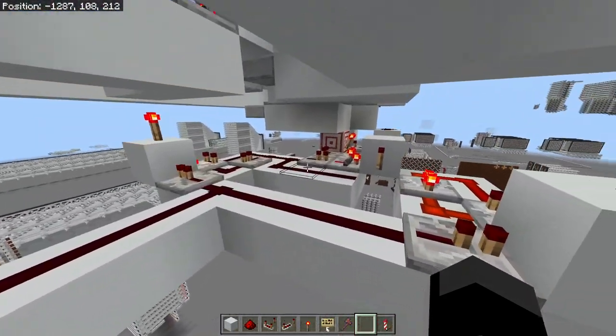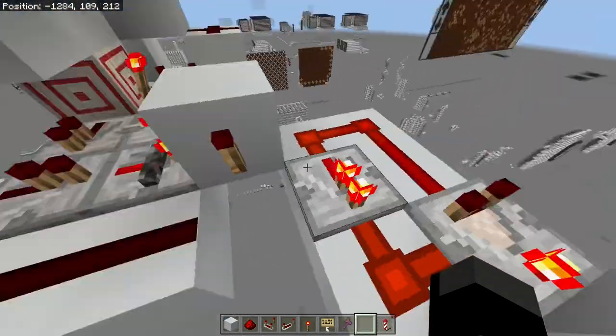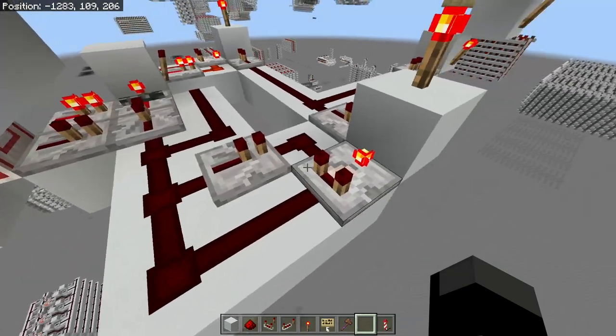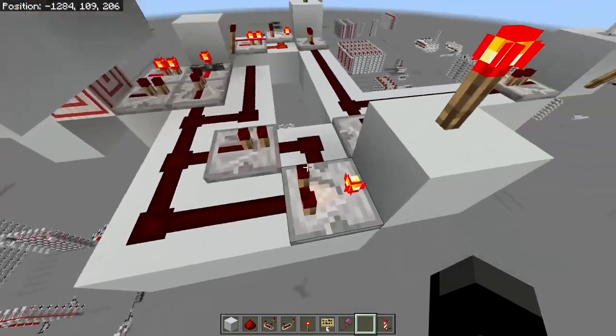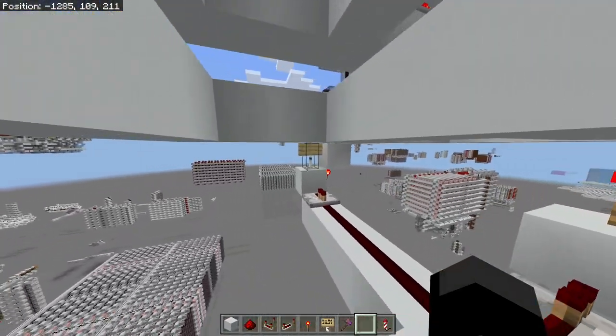We can limit to only two registers in the entire system. The way I've got it flipping between the two registers is very simple — we just use a T flip-flop like this. These circuits over here are just pulse shorteners, so they'll give a one-tick pulse into the registers to save the value.